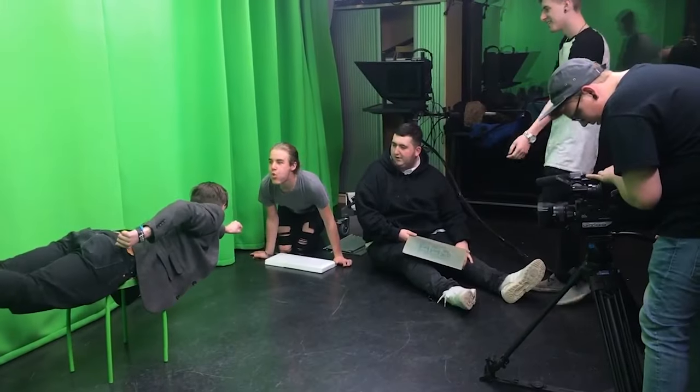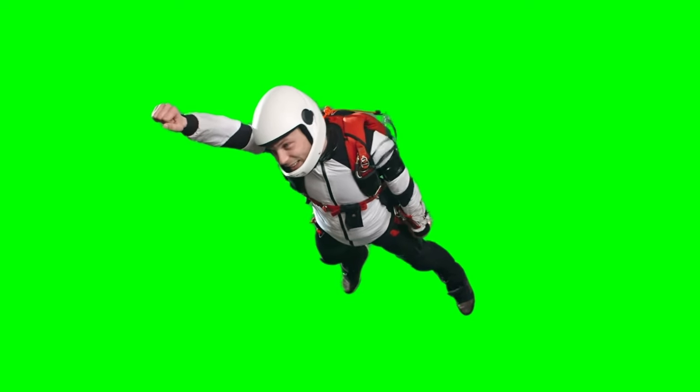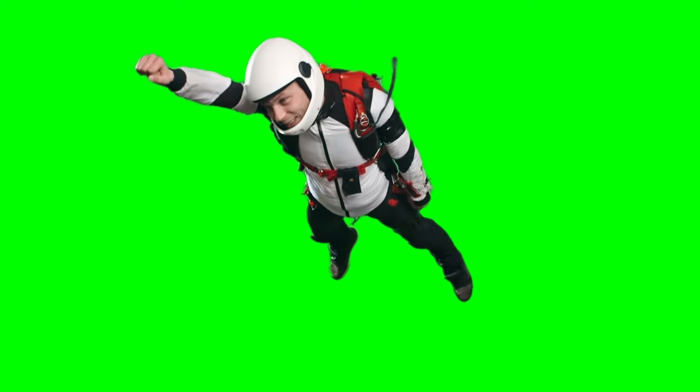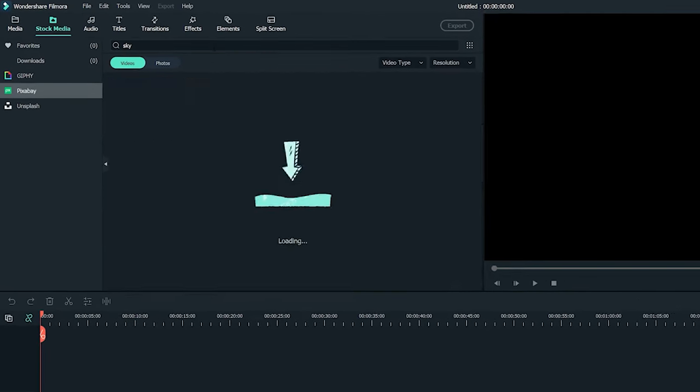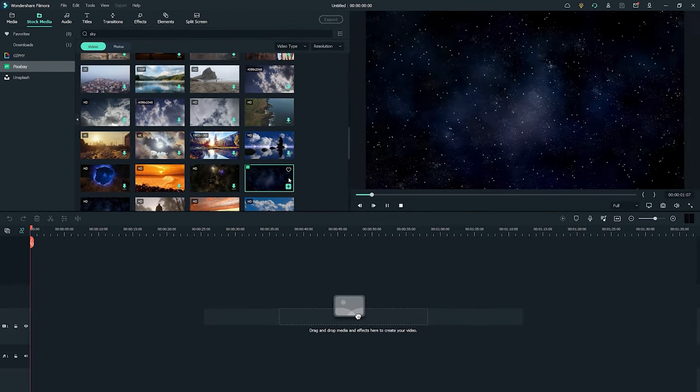Make sure the green color won't show up anywhere in your clothes. Footage shooting: the first footage will be you lying on the table with the green sheet, pretending you are flying. Make sure your camera vision is filled with the green screen so you don't need to cut the extra part from the background when editing. The second footage is the sky scene, which will be used to replace the green screen background. You can also find sky footage in Filmora stock media for free.